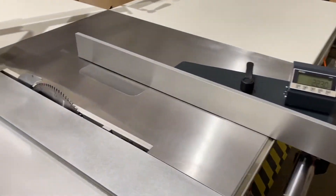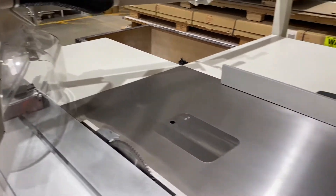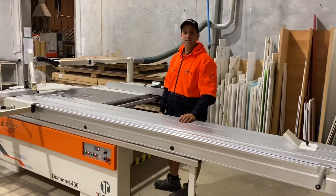Good solid machine, great for the cabinet making industry. If you're after a new panel saw or anything, have a look at this one because it's a fantastic machine, and get in contact with us if you've got any questions. Thanks.